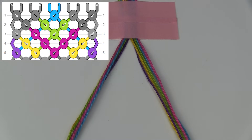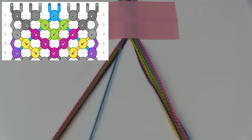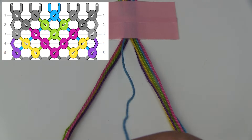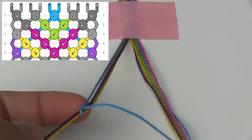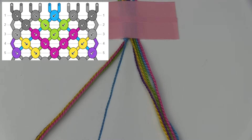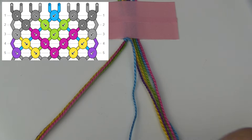If you look at my pattern, the first knot of the pattern is a blue backward knot between two blue strings, so I need two blue strings to be brought into the bracelet. I'm going to take one of the blue strings from the left side and make a forward knot onto the entire left side of the bracelet. By doing this I have brought the blue string into the center of the bracelet.